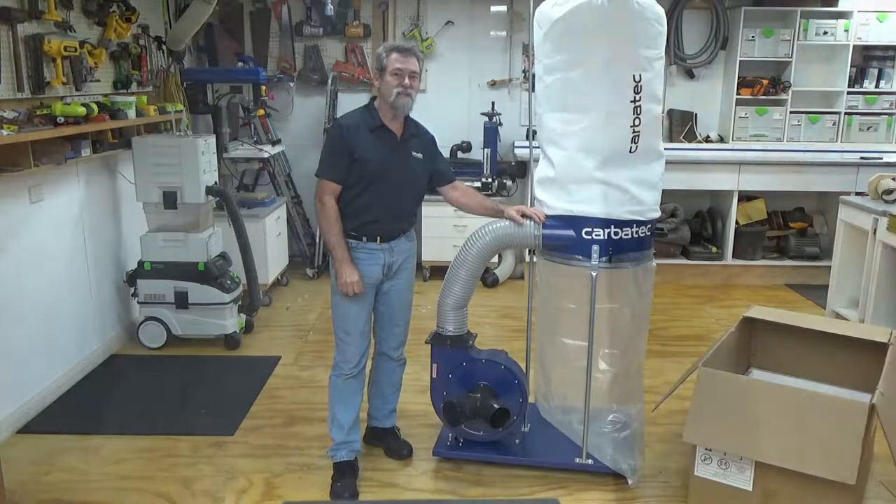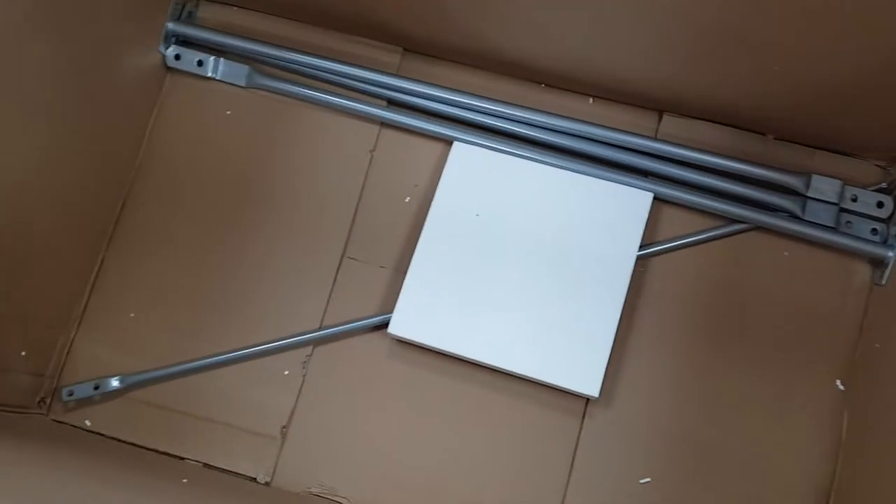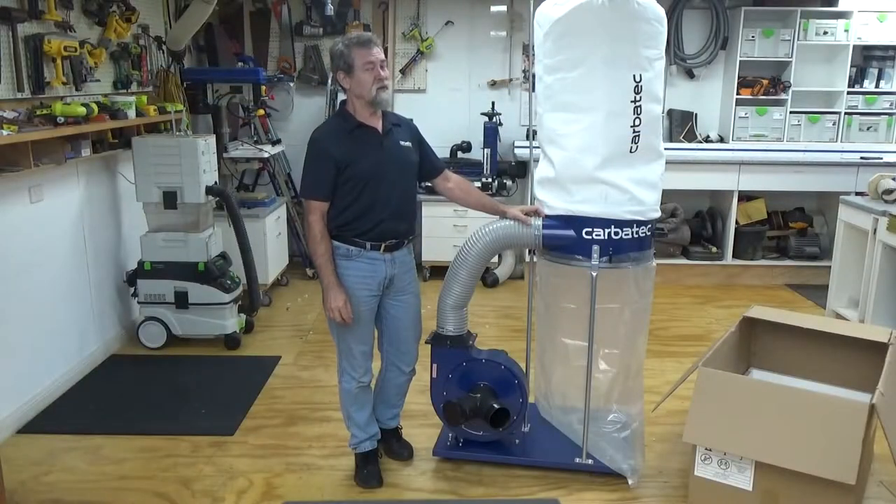Open the packaging and don't throw anything away until you've accounted for all of the parts required. There are four long parts underneath the packaging that you may not notice at first.